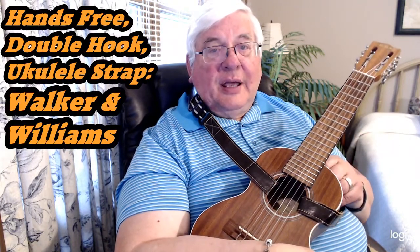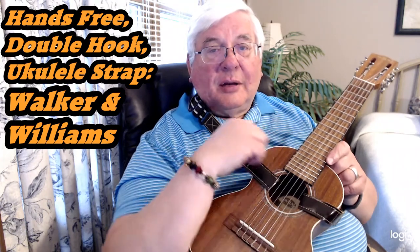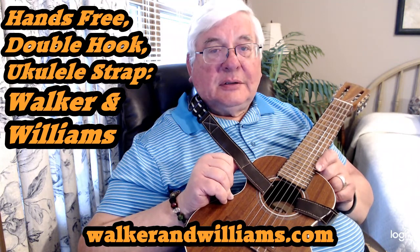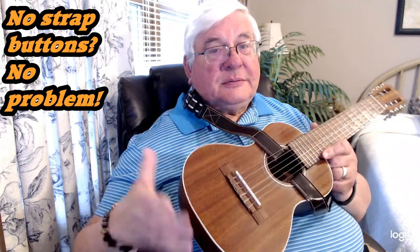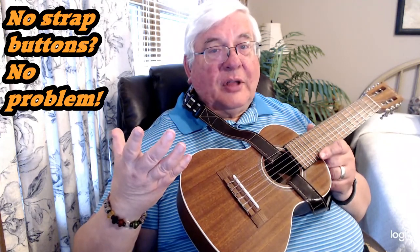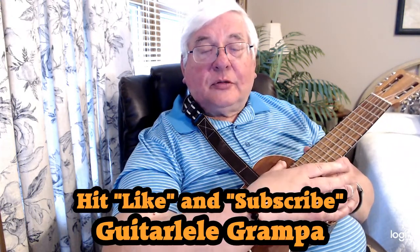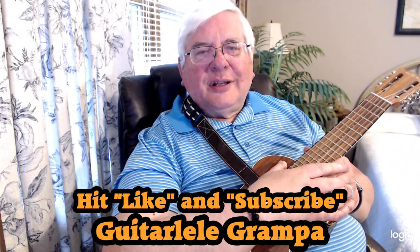The hands-free double hook ukulele strap by Walker and Williams lists on their website for $22.95. If you have no strap buttons, it solves that problem very well — I highly recommend it. If you like what you heard, hit like and subscribe to the channel, Guitar Lilly Grandpa. See you in the next video.